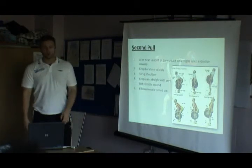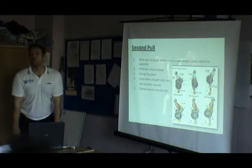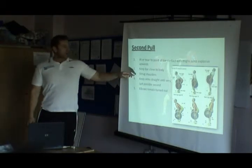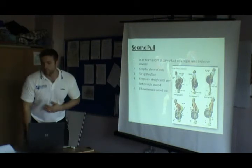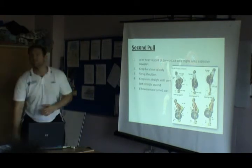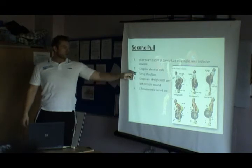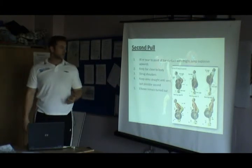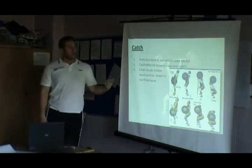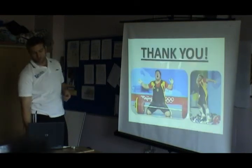At or near the point of bar contact with the thighs, you're jumping explosively. If you go from the floor and get to here, when the bar touches or almost touches, you jump explosively from there. Bar stays close to the body — what you always see is people letting the bar come out in front, especially in the snatch, and they throw it out. That's not what we do; it's a close bar position. Shrug the shoulders, keep the arms straight until the very last second, keeping the elbows turned out. The catch ends in a front squat or overhead squat position.